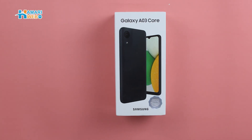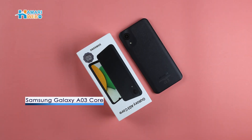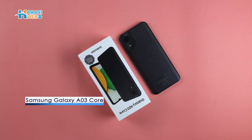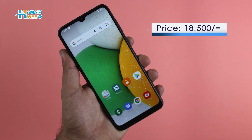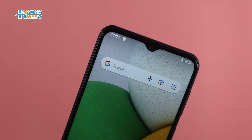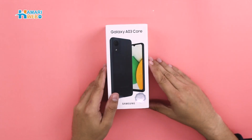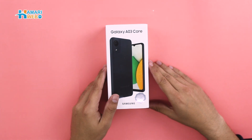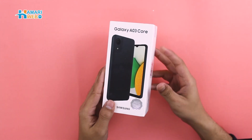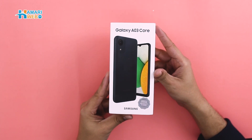Assalamualaikum viewers, welcome back to yet another video of our web smartphone series. Samsung has recently launched its budget device at an 18,500 price tag. This is a very basic device, so let's start our unboxing. We are talking about the Samsung Galaxy A03 Core — let's give this device a first impression.